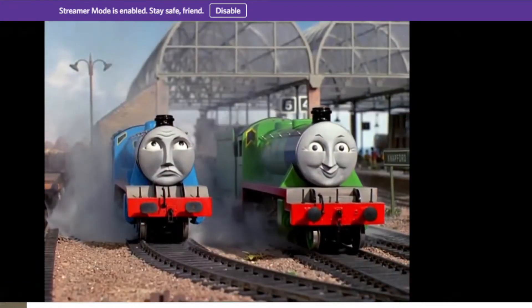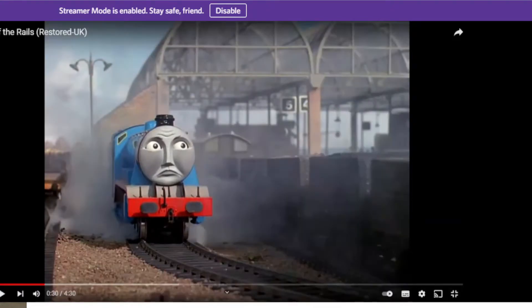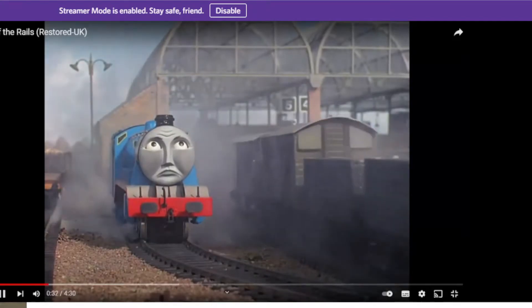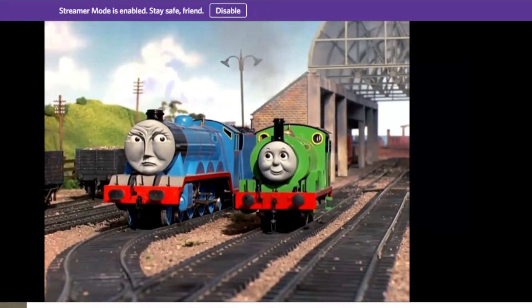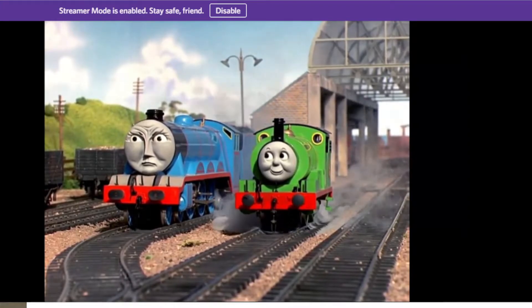Henry is too big for his wheels. Gordon says: how dare he speak to me like that, me who has never had an accident! Oh, I'll tell you an accident: falling into a ditch, falling off the rails, crashing at a station, bursting your safety valve, crashing into a truck and breaking your buffers, and traveling down the hill. Are jammed whistles and burst safety valves accidents? Exactly, Percy.